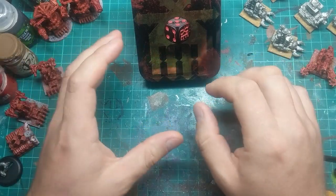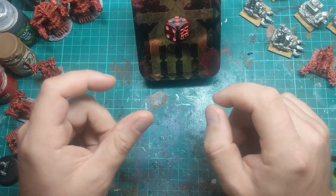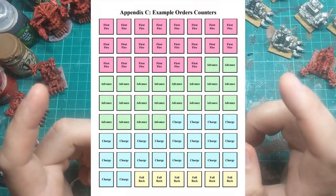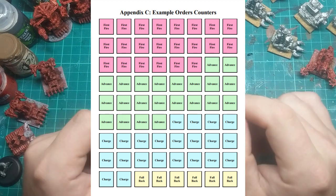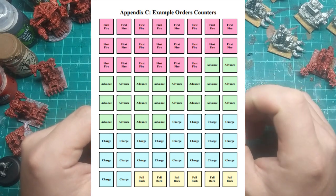I believe the tokens are a key point of playing Epic Space Marine or NetEpic. So I've got the list of tokens from the NetEpic rulebook here, and now I'm going to make some slightly prettier versions.